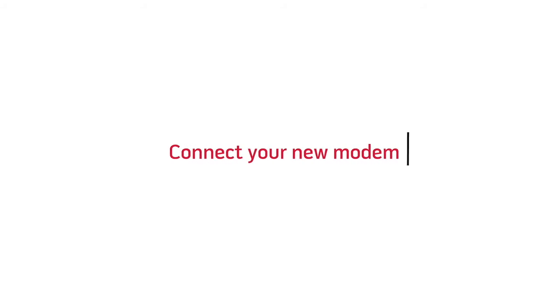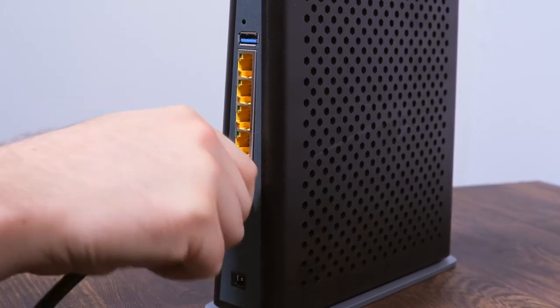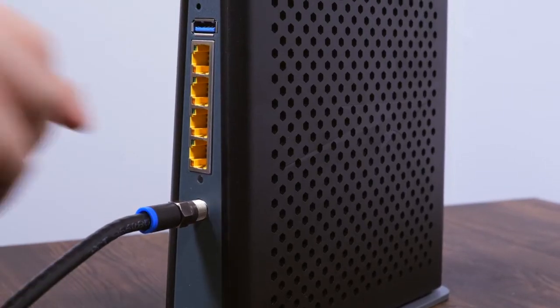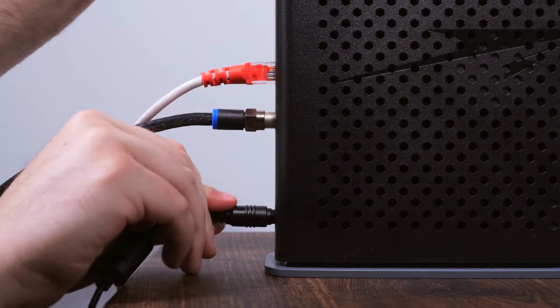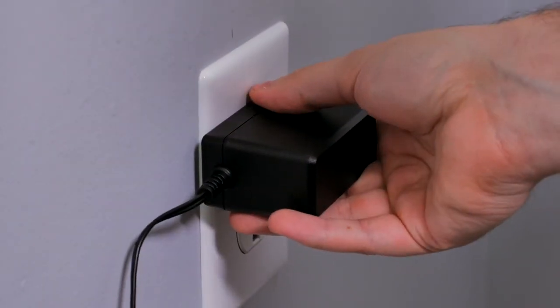Connect your new modem. Connect the existing coax cable connected to the wall jack to the port on the back of your new modem. If you disconnected the phone cables from your old modem, connect them to the new modem in the same ports that they were connected to on the old modem. Connect any remaining Ethernet cables to the port on the back of the new modem. Connect the power cord that came with the new modem from the back of the new modem to an AC electrical outlet.